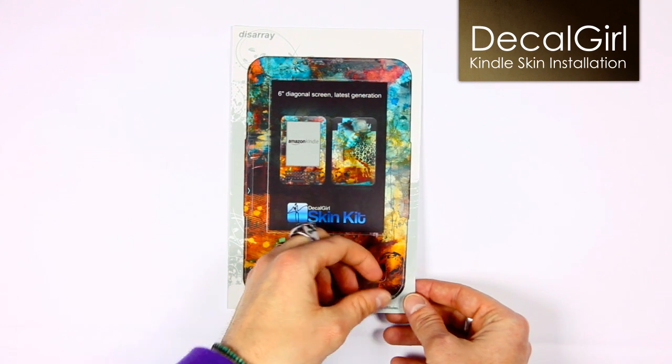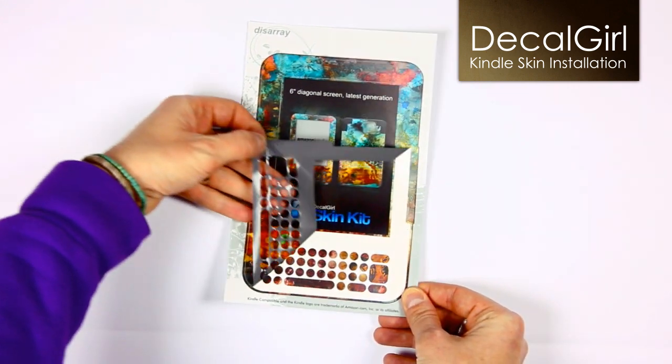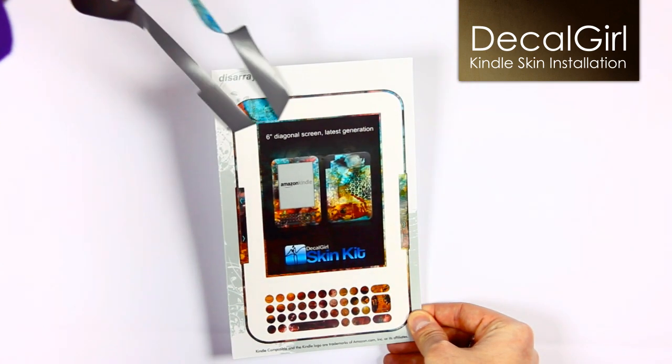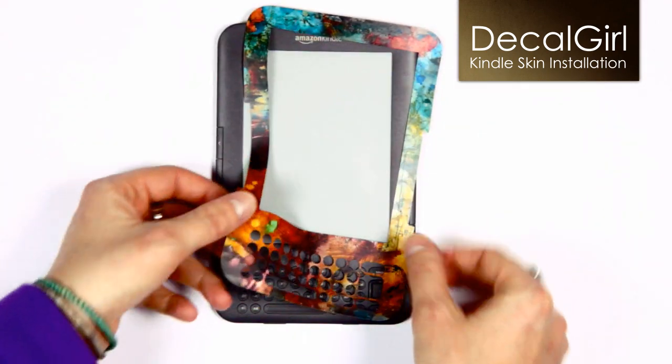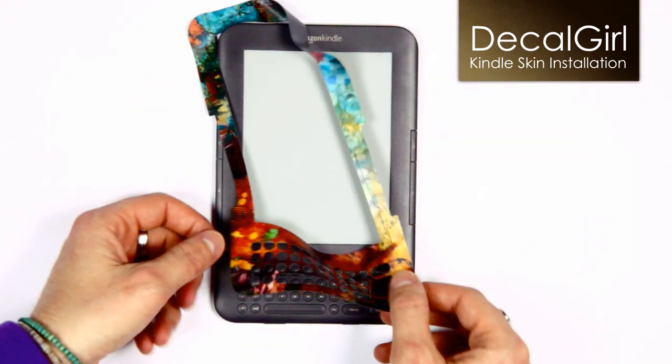Starting with the front, slowly peel the skin from the backing. Pick out any keyboard cut-outs that don't get left behind. Light, even pressure is all it takes to remove it. Pulling too hard can stretch it, so just go slowly.